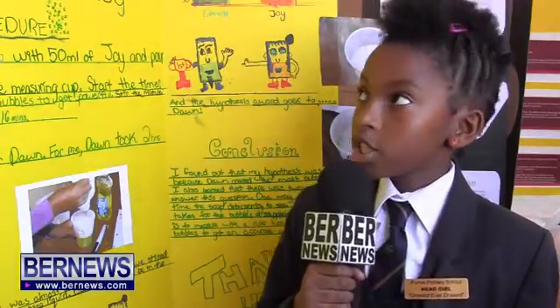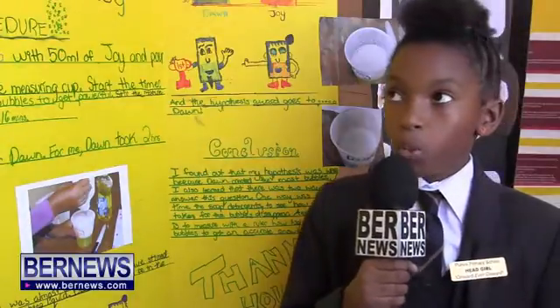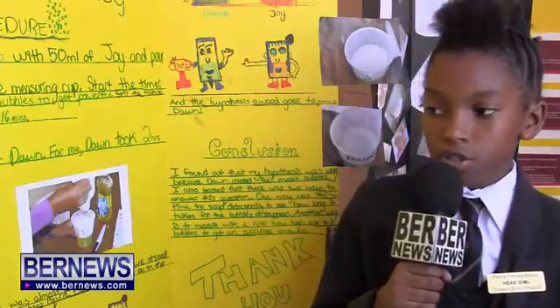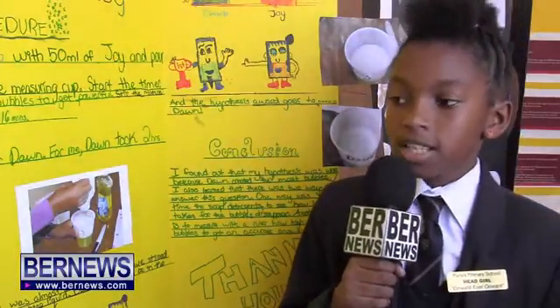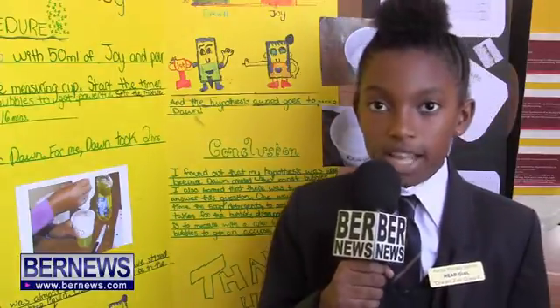My name is Sky Miners and I am in P6 East and I attend Purvis Primary. My project is called Bubbly Pubbly Pop and it is about which dishwashing liquid produces the most lasting bubbles. I had to use a spoon or marshmallow stick, a measuring cup, a timer, a bottle of water, and two plastic cups.